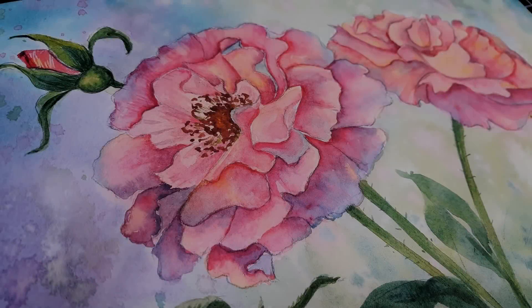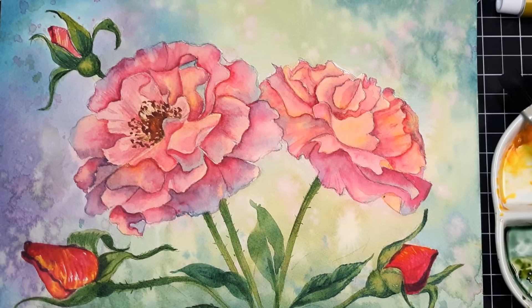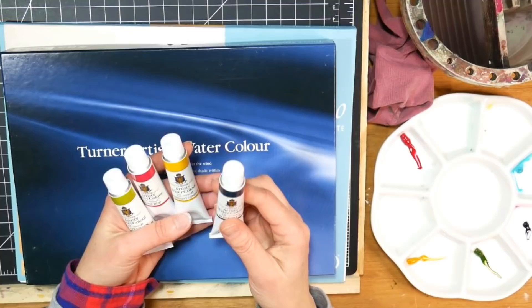Hi there! Lindsay here, the Frugal Crafter. Today we're going to paint this watercolor rose painting, and we're gonna sketch it together too. The real-time version of this is up in Critique Club right now, so if you're a member you can log in and check that out, and if you want to be a member I'll have a link down below and I'll tell you how you can sign up.